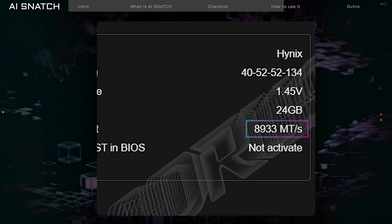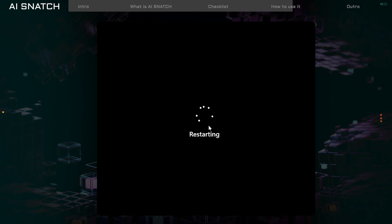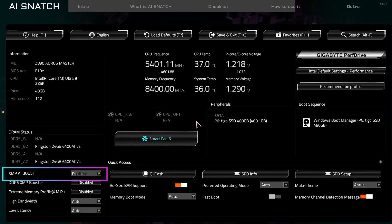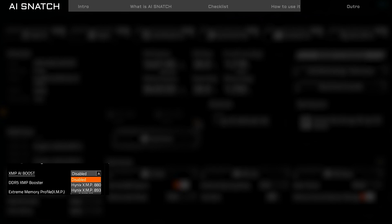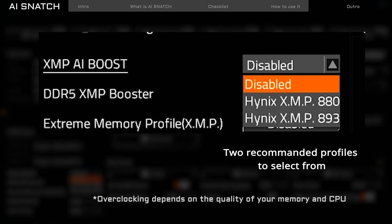Next, we'll apply these new memory changes in the BIOS. Press Apply and the system will restart automatically. Once you're back in BIOS, find XMP iBoost in the bottom left corner. You'll see two speed settings that AI Snatch recommends based on its analysis. Keep in mind, overclocking depends on the quality of your memory and CPU, so if your system becomes unstable, try a lower speed.